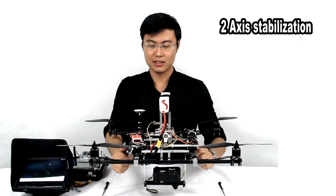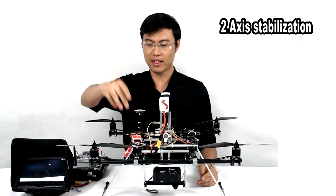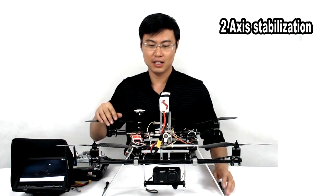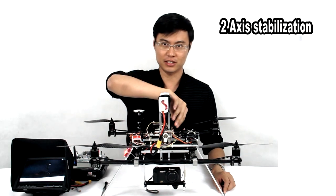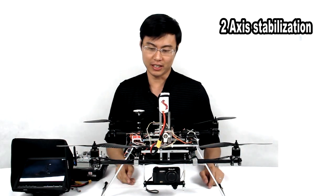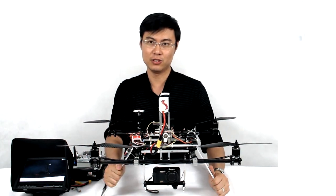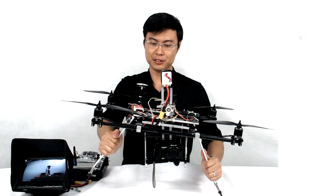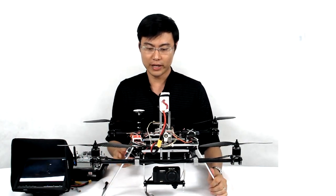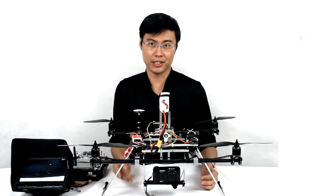Let me tell you how we achieve this. We use the DJI NAZA on our frame as the main controller, and we also use two gyros on the gimbal to control the minor movement. It works in this way: while the frame has an angle to the horizon, and also while you encounter a big wind or a similar situation.